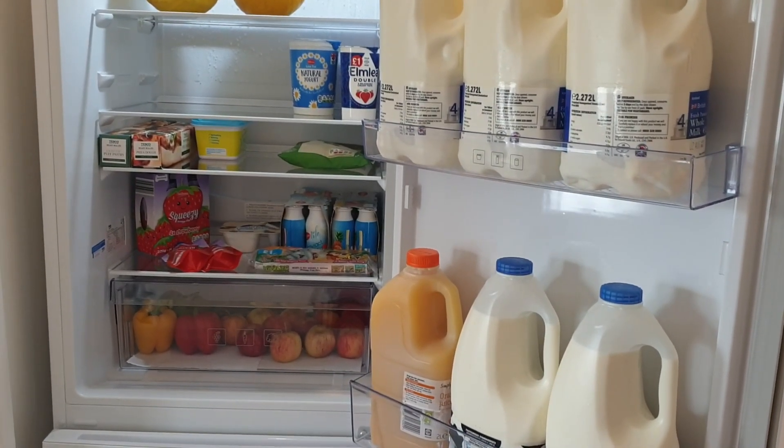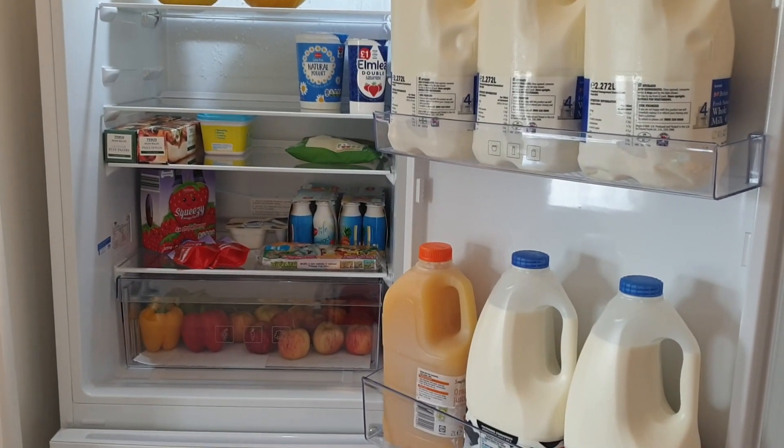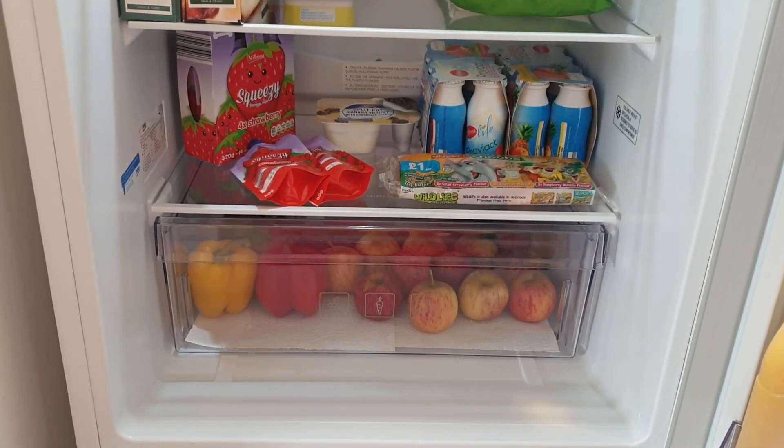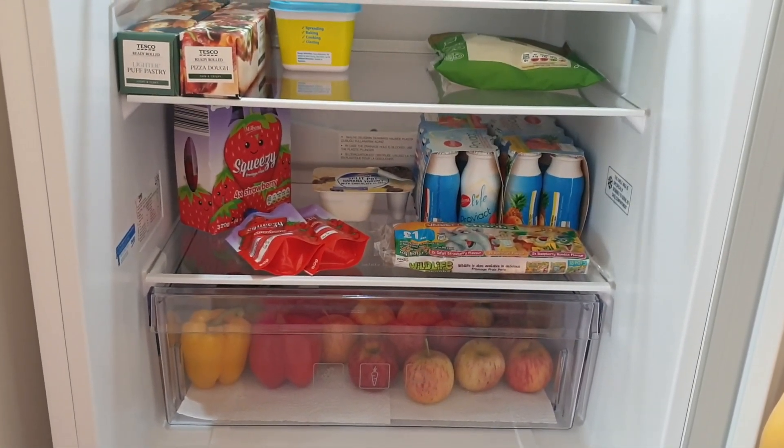I just kept on adding items, and as you can see I have rearranged the glass shelves according to the height of the product so that it's easy for me. I always add a few tissue papers in the vegetable box just to keep it clean.